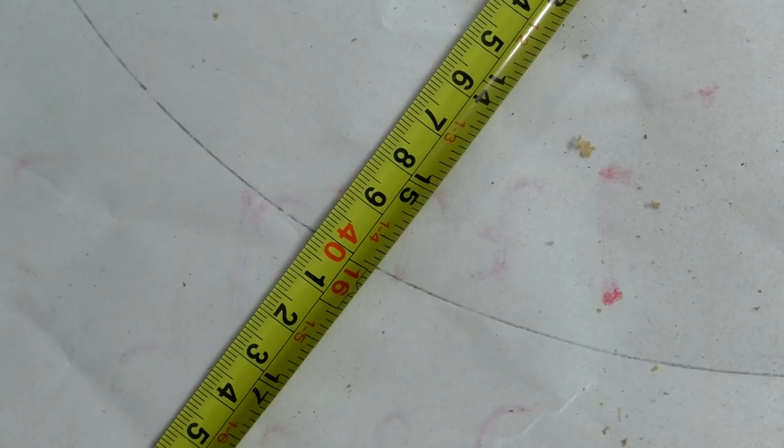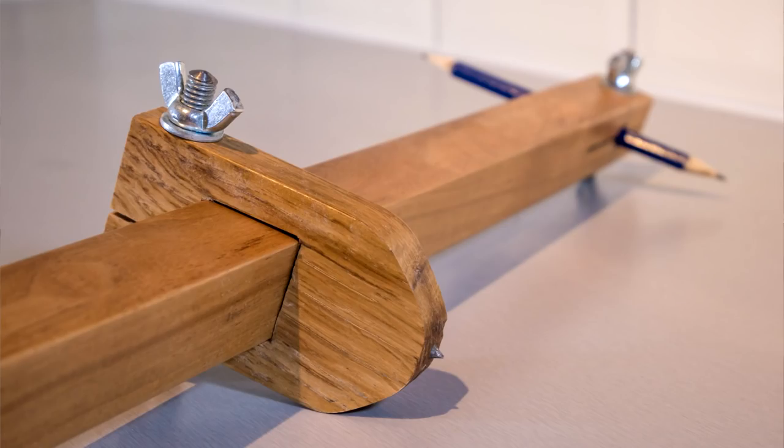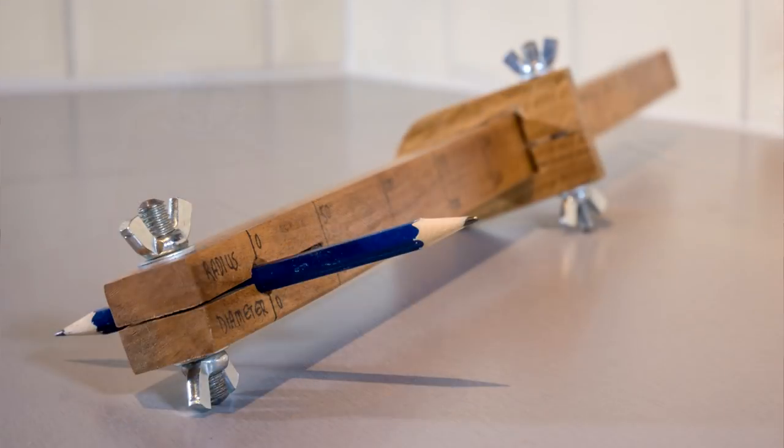I used a tape measure to validate that the measurement markings were correct. This was a very quick project — it took under two hours in total and was made entirely from scraps in the workshop. I think it's going to be really useful in future projects, and if you're a subscriber you'll probably see it in future videos. Thanks for watching!